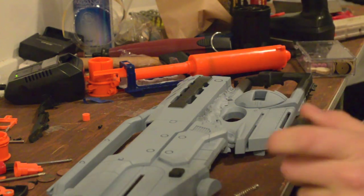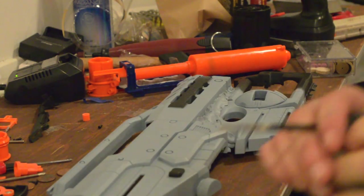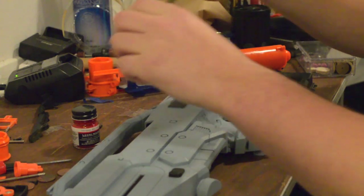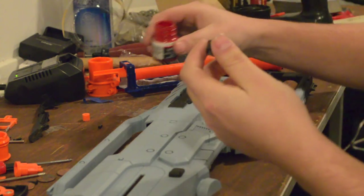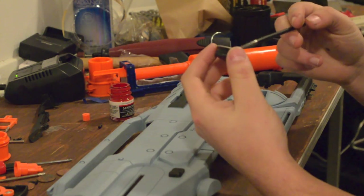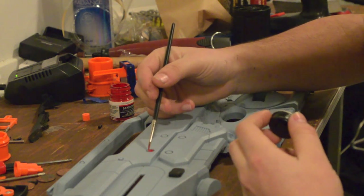This is lacquer paint — it's meant for models, so it will be perfect for this. It's meant for plastic. I'm going to shake this up really good, open it, and wet my brush a little bit. I'm not going to use dry brush technique — dry brushing is more for a texturized kind of thing. I'm going to take some paint right off the top. Less really is more. I'm going to start by painting these little rivets here.